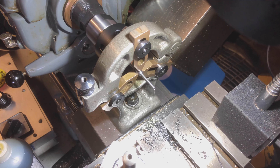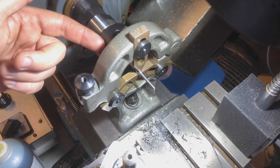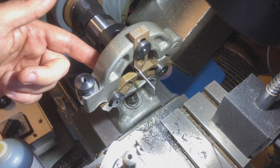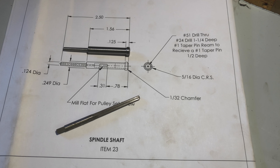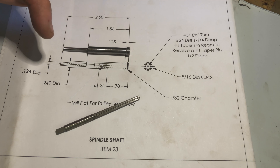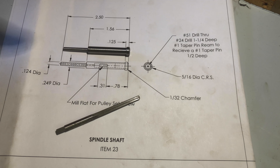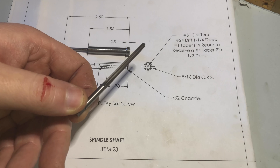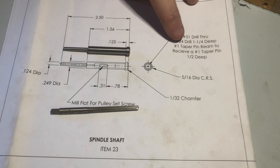So the second-to-final part on this is to do the tapered bore on the other side - a number one taper that goes in the end there. I just need to double-check the drawing as to how deep that needs to be, then I need to set it up and come in with the number one tapered reamer. Let's go over to the bench. So this is where it gets interesting - I now have all the dimensions correct, and the holes running through it correctly as well. I now need to put this tapered reamer into that end of the part, because the drawing says: ream to receive a number one taper pin which is in the kit, and it needs to be half an inch deep.